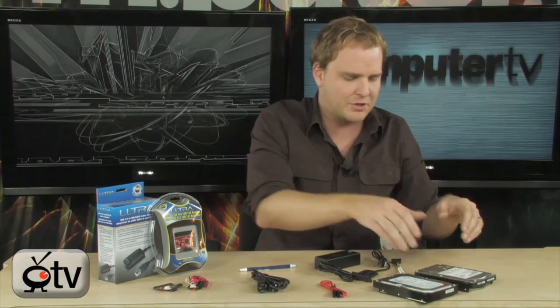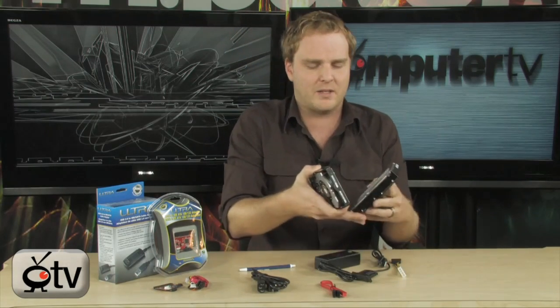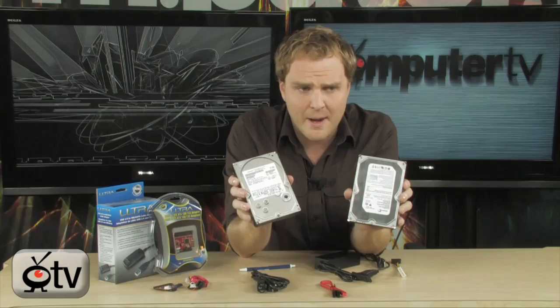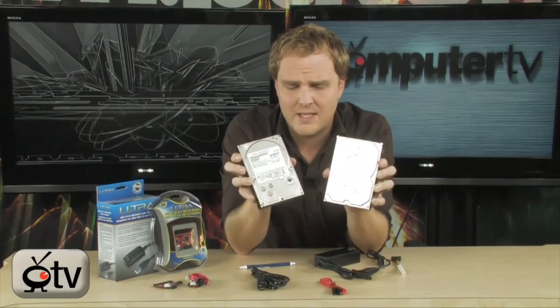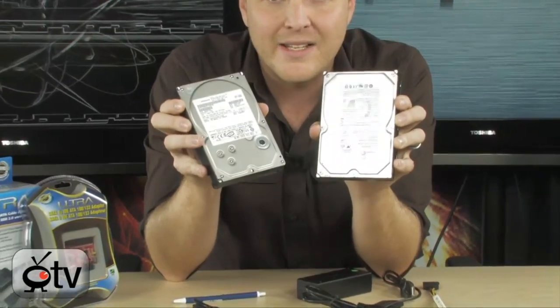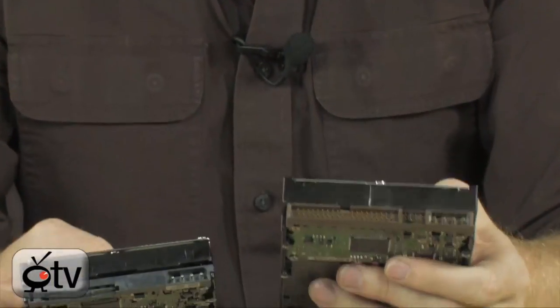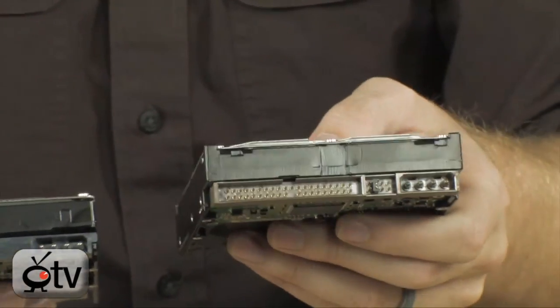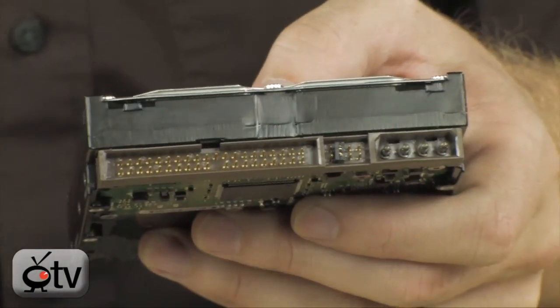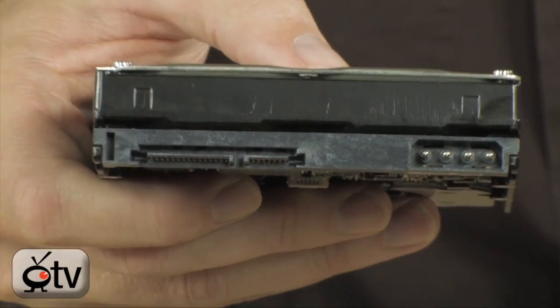Just so you understand the difference, I'm going to show you here. Now these are two hard drives. They look basically identical — they have the same dimensions, exact same size. The main difference with these drives is their interface. This one right here has the older IDE PATA interface, and this one right here has the newer SATA interface.